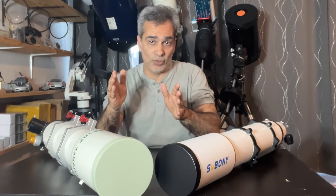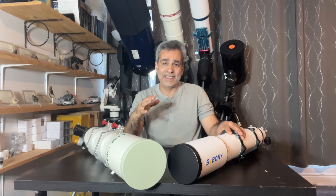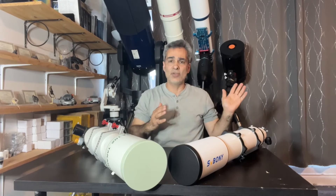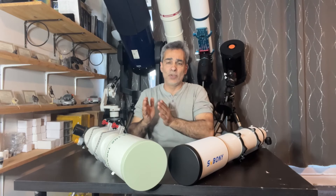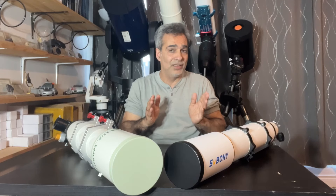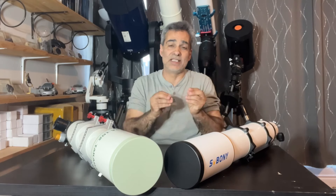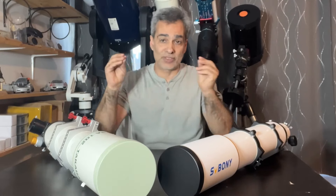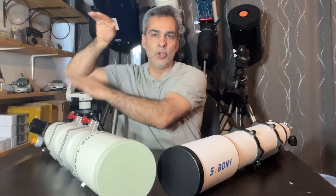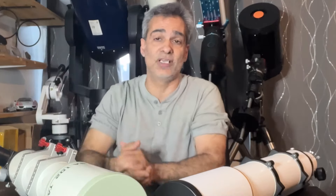And the reason why I kept saying it was a huge difference — not a little difference — is because when I do my testing, I always start at low power. A lot of times at low power you can't really tell much. At medium power, sometimes I see a little. And then at high power is where it starts to separate the lower mass-produced stuff, or even the medium-grade stuff, from the top-tier scopes.